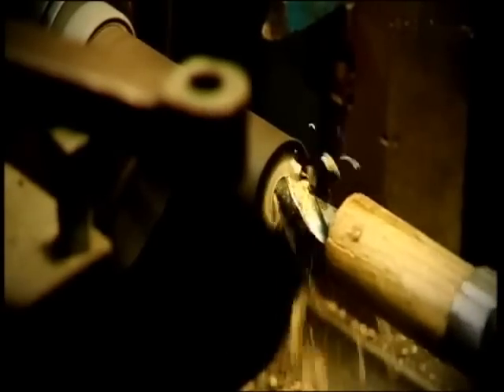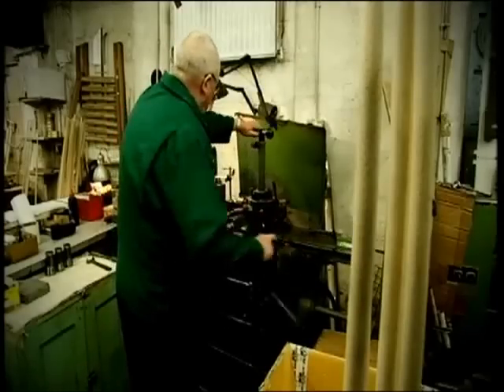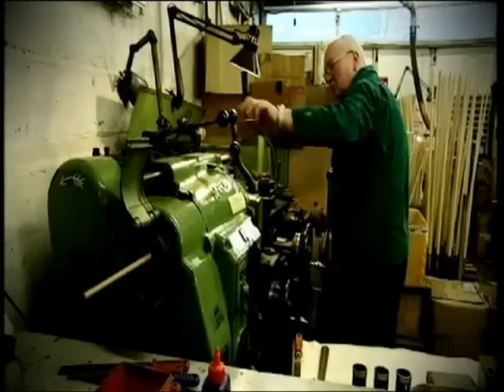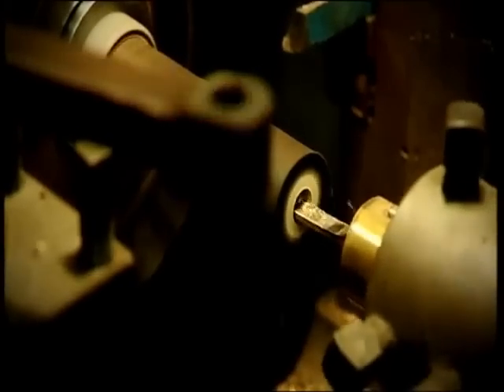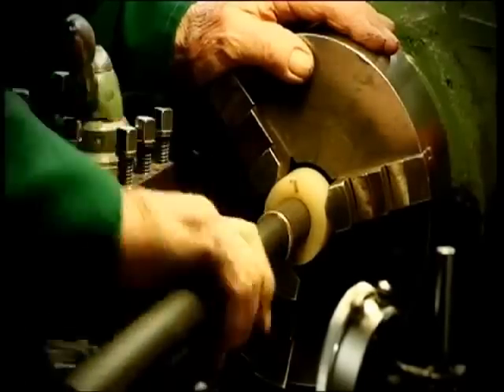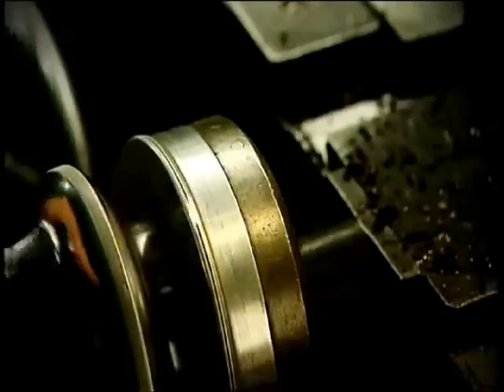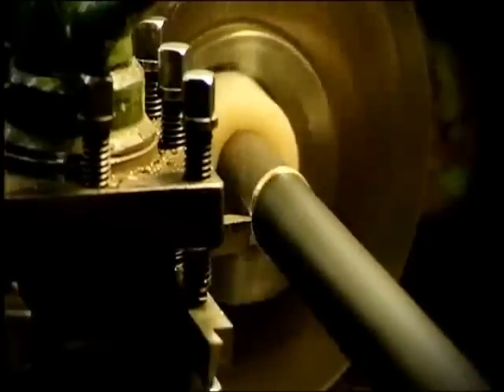Some of the cues are one piece, but the majority nowadays do have joints in them. We take a lot of trouble over fitting these joints. If you're going to cut a cue in half, it's very important that it feels as good and as solid as before it was cut. So we take a lot of time and trouble in precision-fitting the brass joints that we use, and then the faces are faced off precisely so that the cue is dead straight once that's happened.